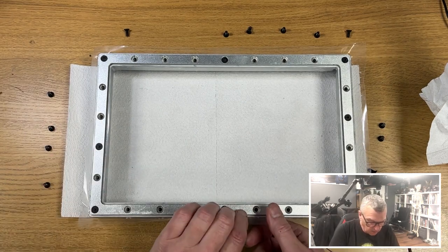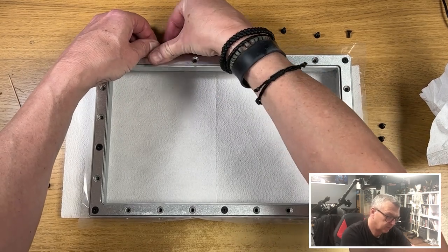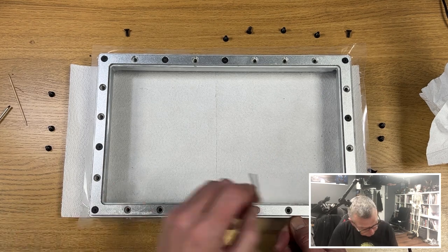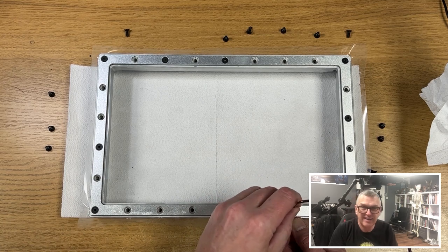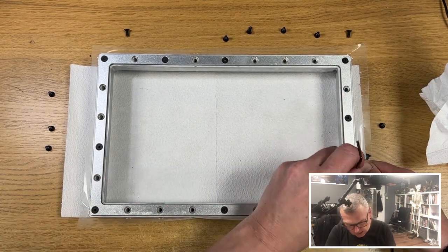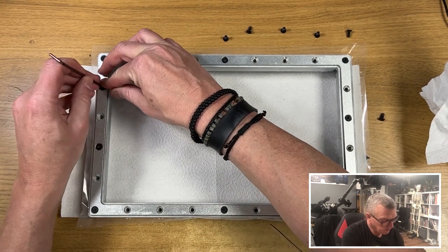Now keep working your way around, doing one more in each side. Pull it tight, pull, pop it in. That one's tight, that one's tight, then back to these sides. Hopefully now you can definitely hear the echo, which means you're definitely getting a drum-like effect. That one's good, feels tight there. Now this other corner — and we're pretty much there, if I'm honest with you.